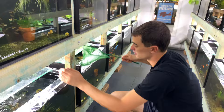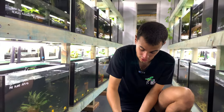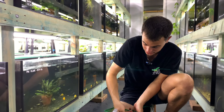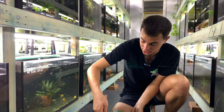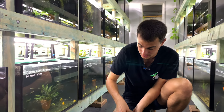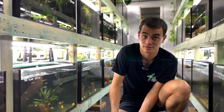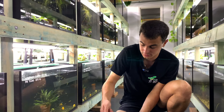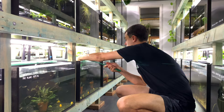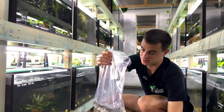They actually use Danios for genetic testing because they're so easy to breed. Universities actually grow out zebra Danios and breed them. I know quite a few people who've come into the shop who've worked in science labs that breed zebra Danios — because they're so easy to breed. They're definitely the easiest egg scatterer. If I was going to recommend an egg scatterer to a beginner for the first time, it'd be Danios.